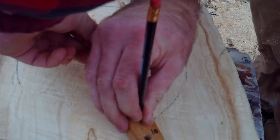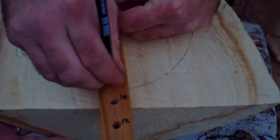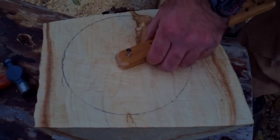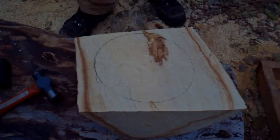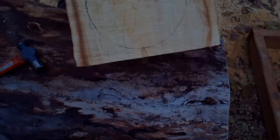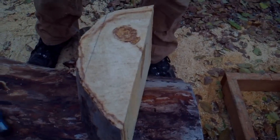That works nice for a homemade tool. I learned that from an old model railroader who was drawing out the radiuses of his curves on his model railroad. Now we've got us an eight-inch bowl blank — eight inches by three inches. We just need to cut it this way, slab that side, and we'll be ready for the bandsaw.